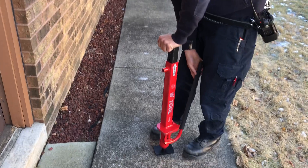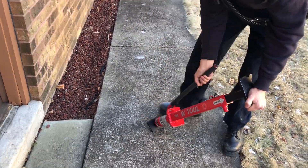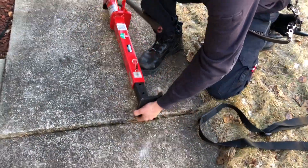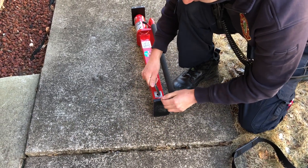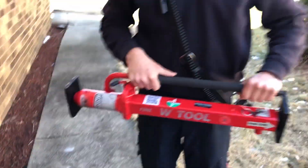To store it, just push down to release all the pressure. We'll put it back in pressure mode, pull the pin, and it's ready to go.